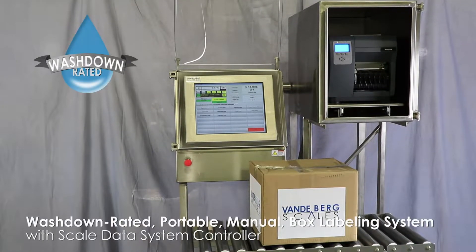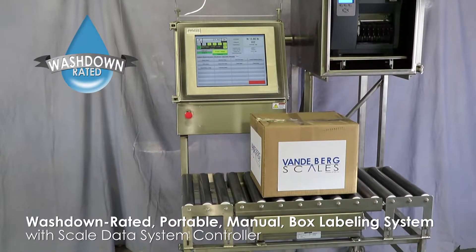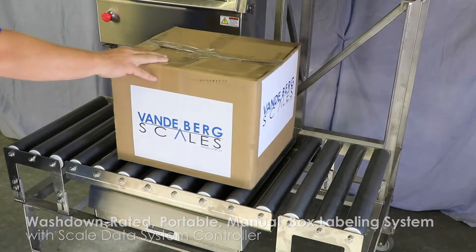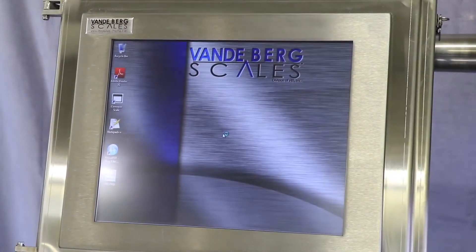This is a compact, wash-down rated, portable, manual box labeler with roller conveyor. It includes a touchscreen, printer, and a scale base. Simply plug into 120-volt power and it's ready to go.